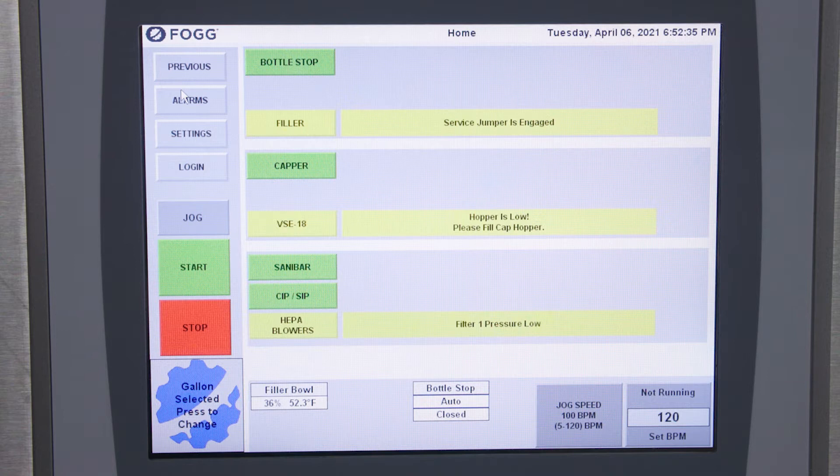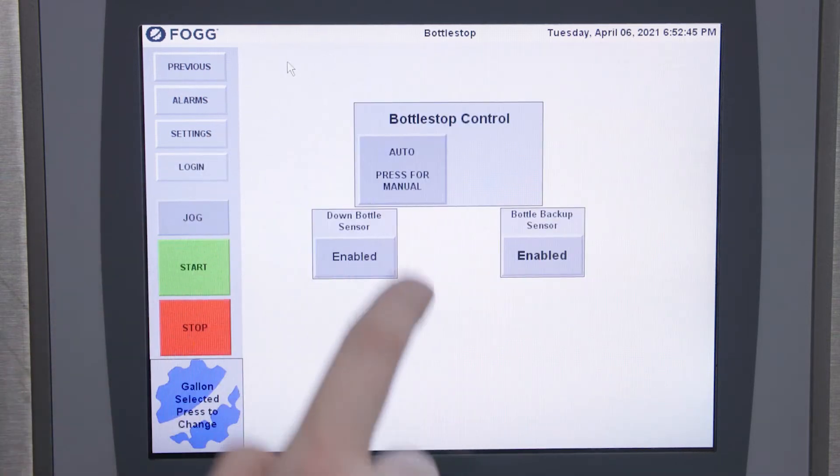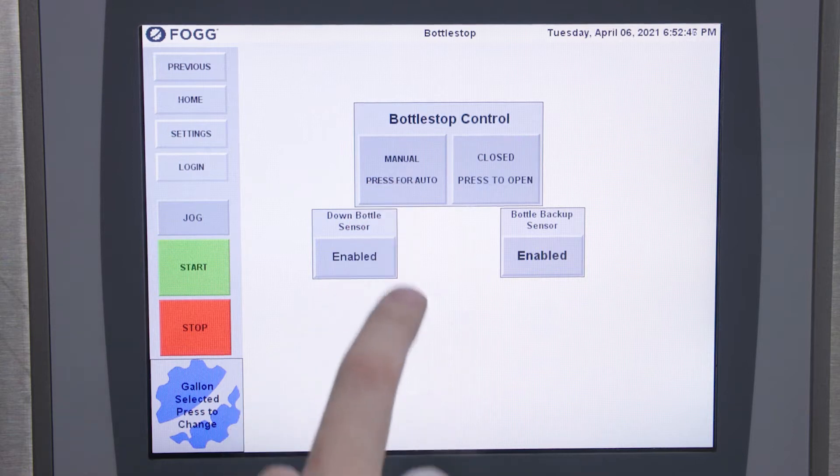To begin the cleaning process of your machine you start at the HMI screen. The first thing you want to do is ensure no bottles are getting into the filler. To do this you press bottle stop, go to manual control, and ensure that your bottle stop is in manual closed.